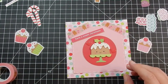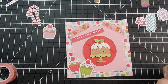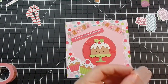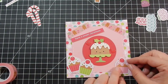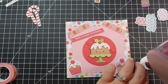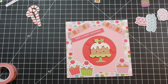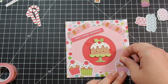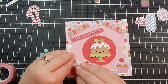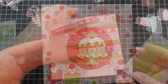I add some foam tape and go ahead and attach the cupcakes to the bottom — I attach them all flat. I made these last week and I'm just getting around to editing the video and doing a voiceover. I take my sprinkles — this size of the sprinkles fits perfectly on top of the cupcakes — and add that to the top as the cherry. That completes that card, really cute.